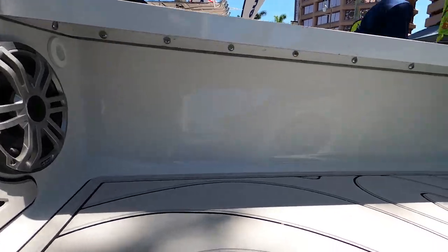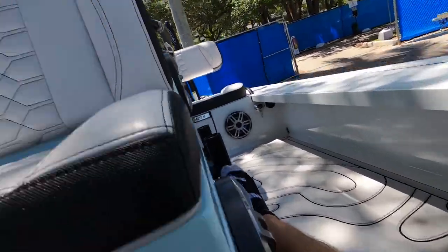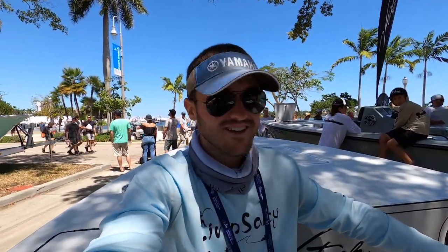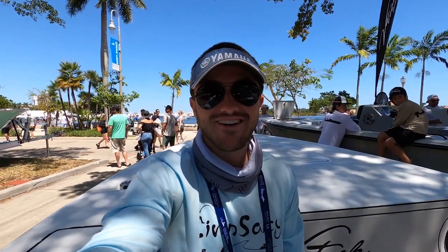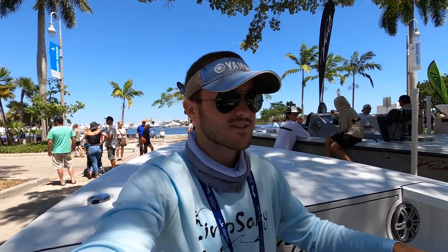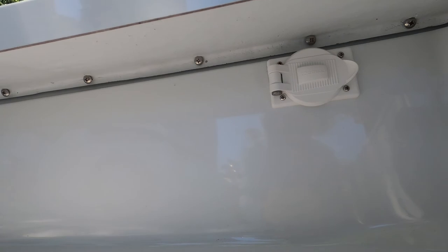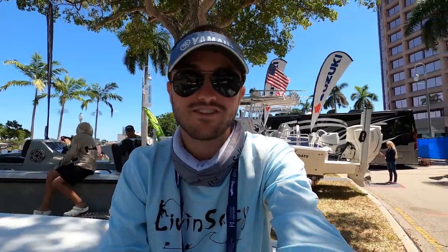Looking under the gunwales on both sides, there's nothing stock on here but it is customizable — you guys can throw extra LED lights under there if you want to light up the boat and take it out at night, or put some fishing rod holder storage on there. I was also just informed that underneath here, very hard to see, you have an outlet so you guys can use electrical reels or whatever you want to plug into the boat. You have an outlet there to do so.